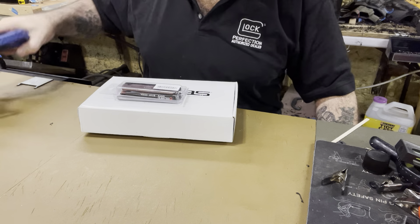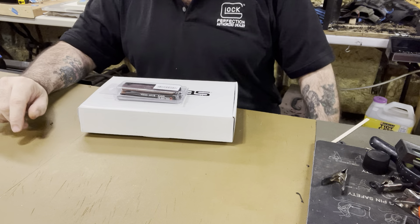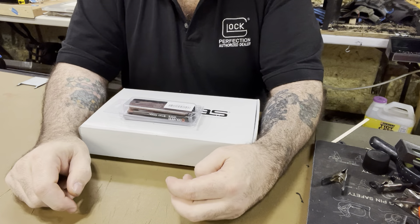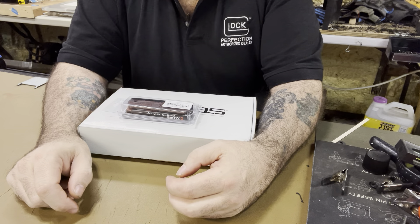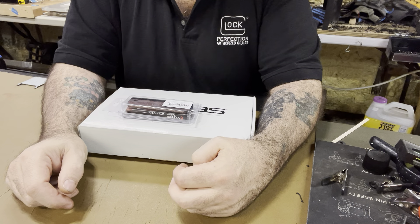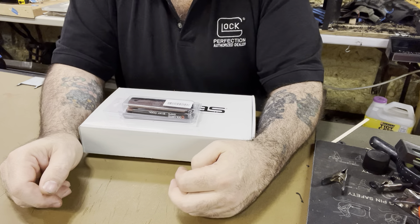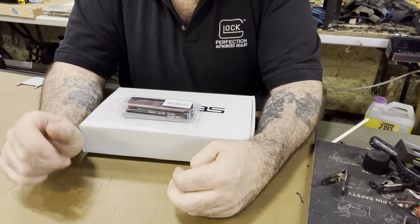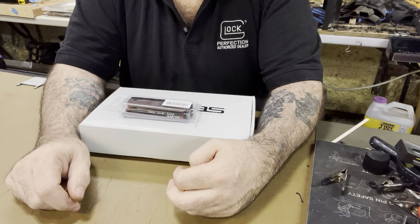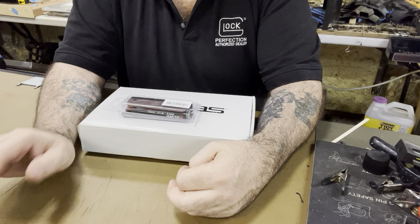So if you want a Hellcat RDP outside-the-waistband holster, I make them now — in and out. Before I start the gun portion of the video, we're going to do another discount run: 10% off all holsters until January 1st, with the exception of knife sheaths. Any holsters, any mag pouches, in or out, even leather — 10% comes off the total. The coupon code is 'motherhumpers' — all lowercase, all one word, plural. I'll put it in the description.